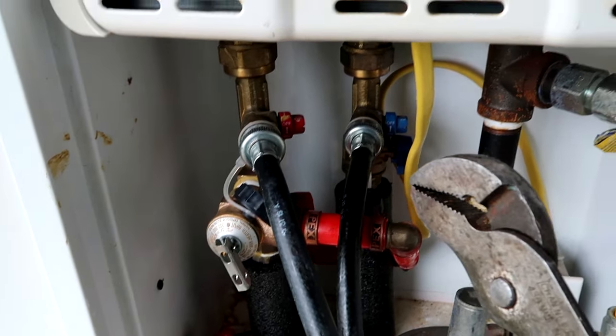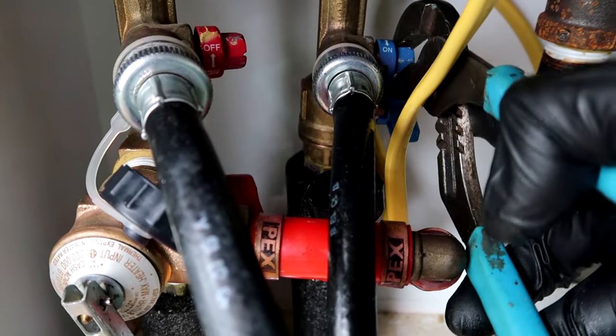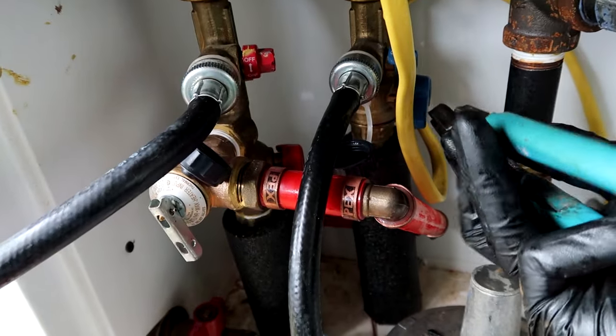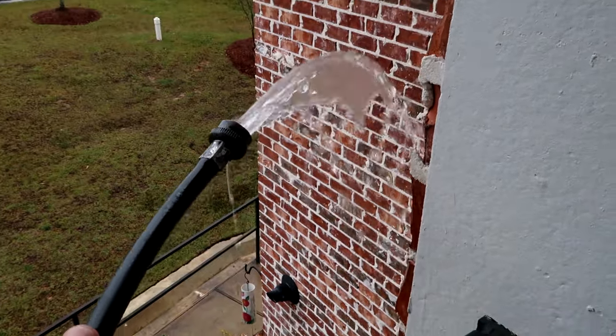Now we're going to flow some fresh water through, so we'll turn that off and leave the hot open. We'll grab the hot hose, let that shoot off the side, then just turn our cold valve on - just the cold, don't have to do the hot. Now this is sending it through fresh water to get the solution out - this is coming out here, not going into the apartment yet. The instructions say to do this for about five minutes or until the water is clear.